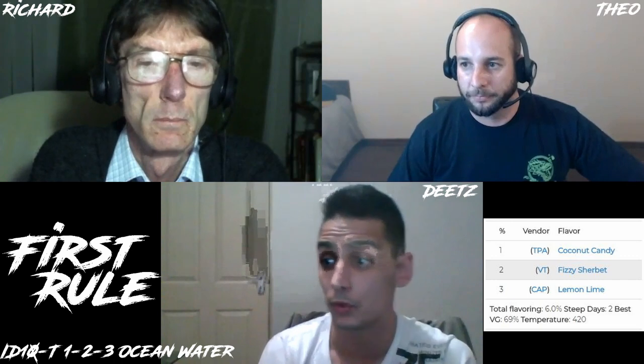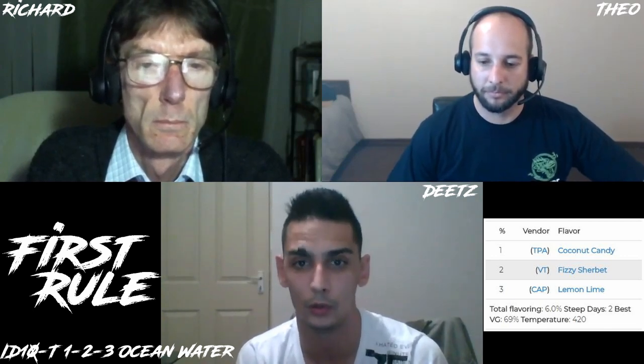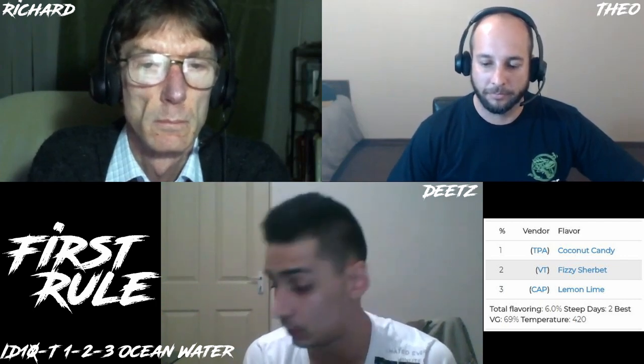I tried for the first time Inawera Passion Fruit, seeing as the Fizzy Sherbet was very highly spoken of from them. I feel the percentage I used is a little bit weak, but after giving it a stir to have a decent sample, it's a very great juice. Final notes: it is definitely a great juice.